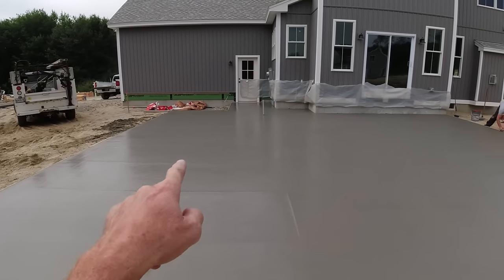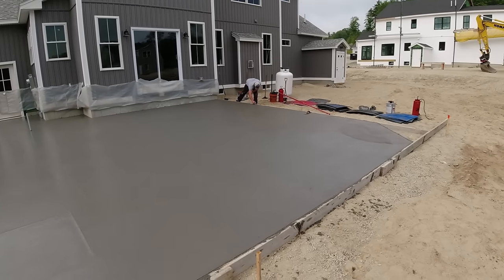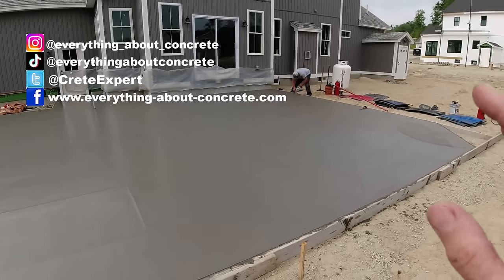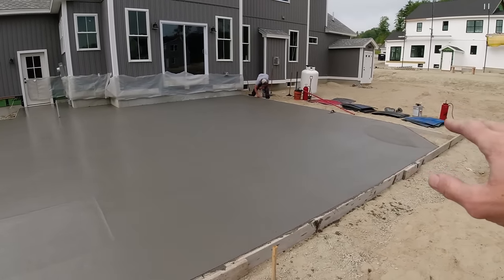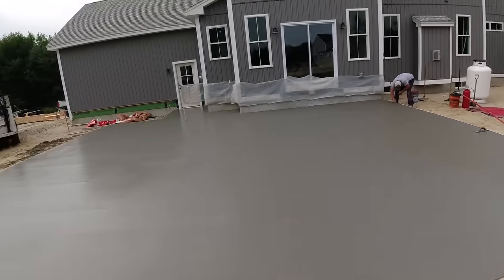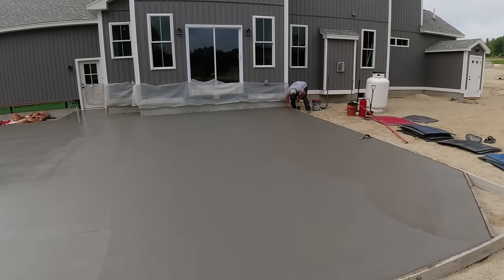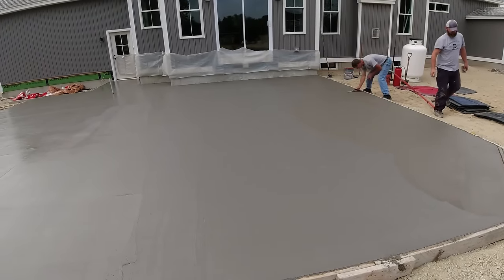It's been about 20 minutes since this truck left, probably 40 minutes since the first truck left. We're getting close to when we need to get on this thing because we've got quite a bit of stamping to do — almost a thousand square feet. This part is still a little soft, but we're going to try to at least come down this edge, get that edge laid to get ahead of the game a little bit. Right now the sun's not out, but if it pops out, the temperature is going to go up 10 to 15 degrees.